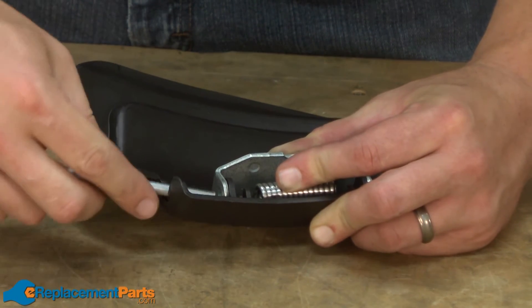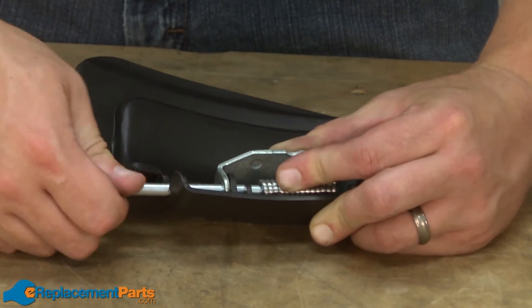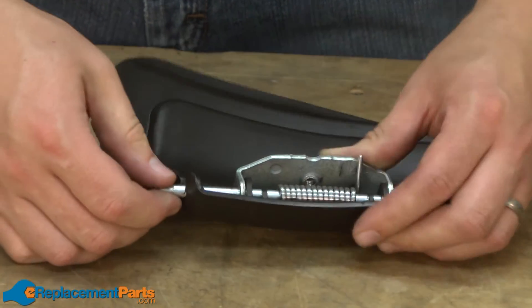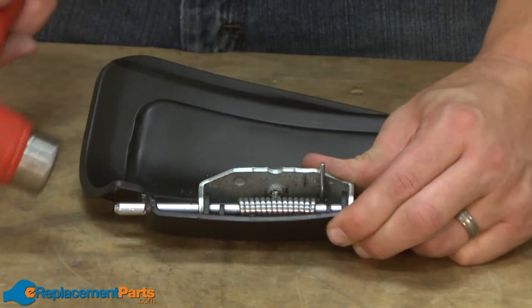Once in alignment, insert the pin and thread it through the middle of the spring. Then just tap it through the hole on the opposite side.